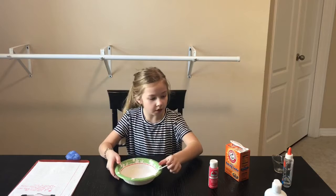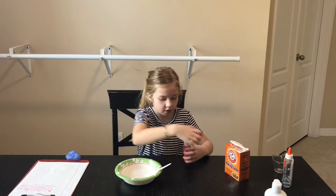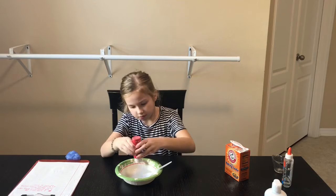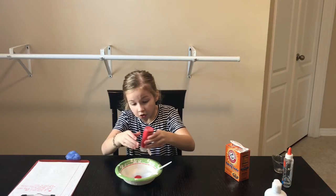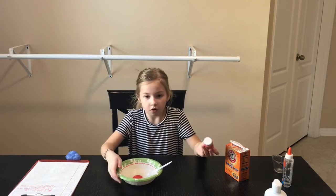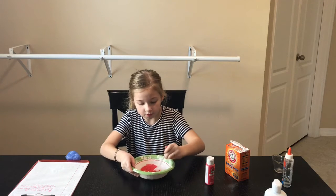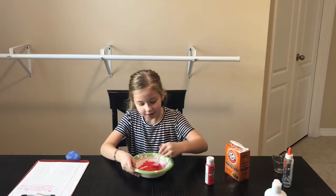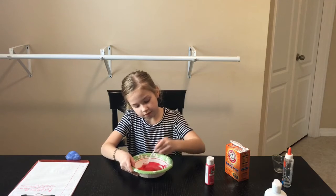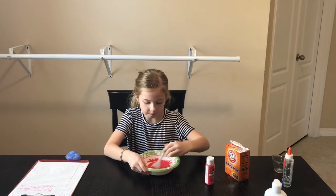Now I'm going to add the color. Oh my goodness, I haven't used this in so long. Please don't dry up. That was a lot, but you know — it's okay. It smells like paint. Yeah, it's kind of a lot of red, but okay.